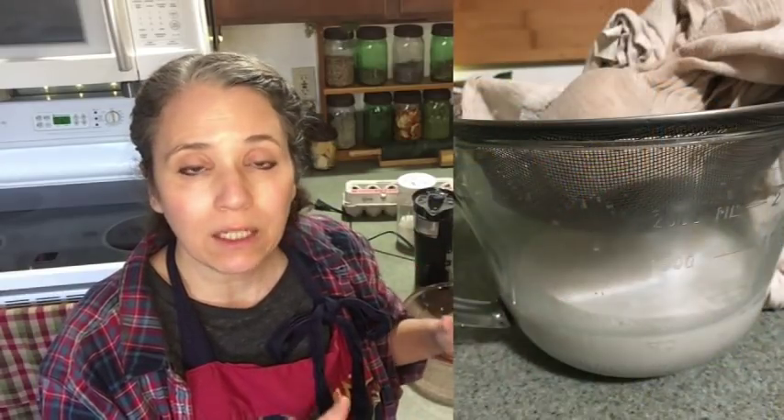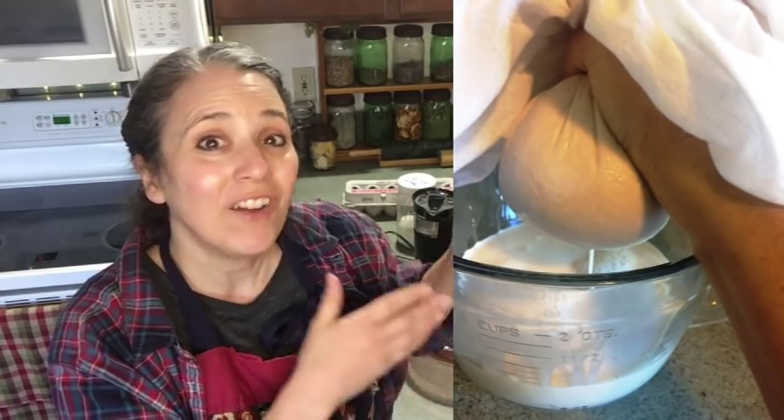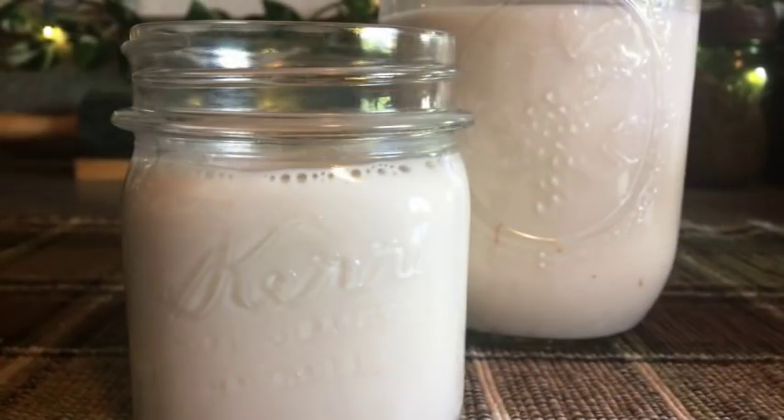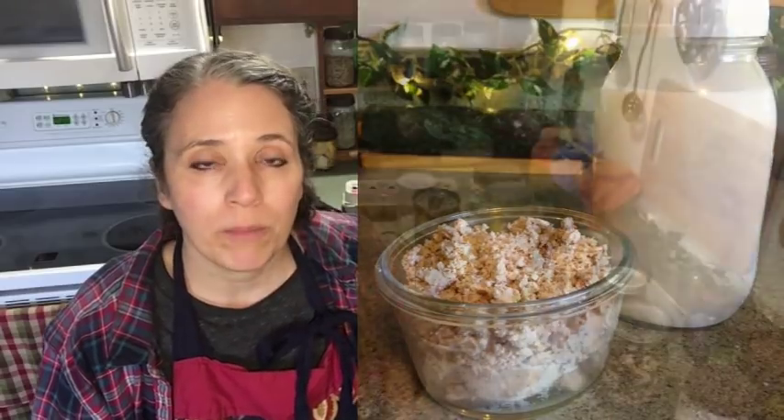Some people will take old pillowcases and wash them up really well — anything that's a natural fiber that you can strain your milk through. Then just squeeze out as much of the milk as you can. You want to get as much milk out for using in other things, and as much moisture out of the pulp as you can, so that will make it much easier for drying and turning into a flour.